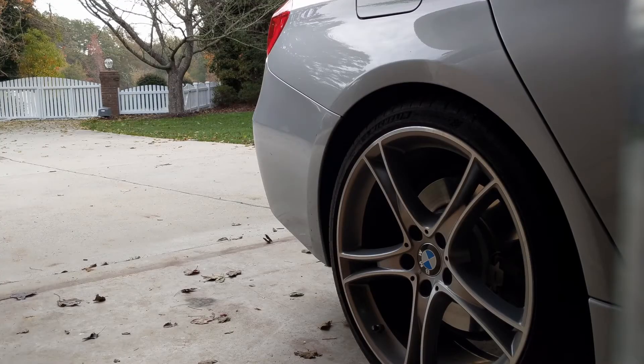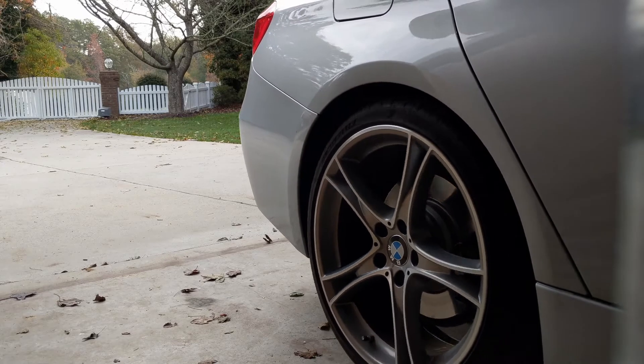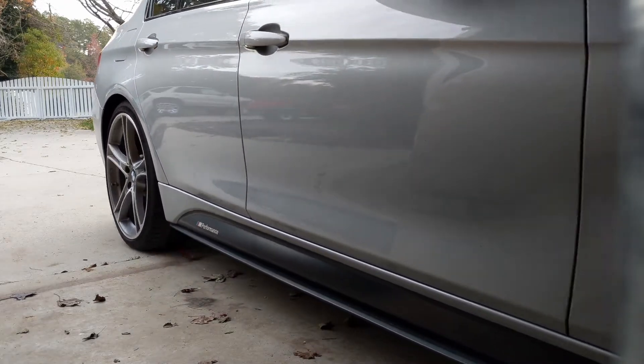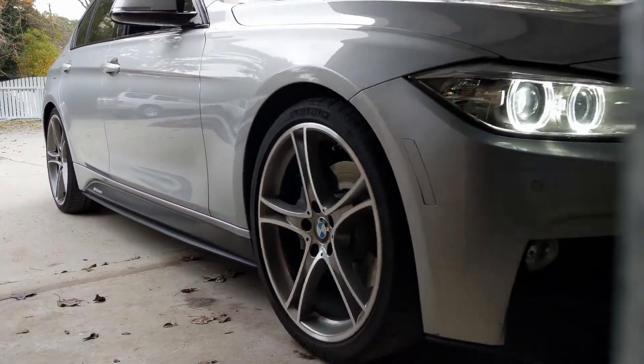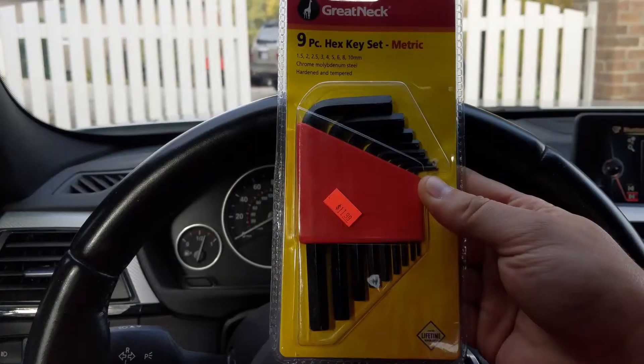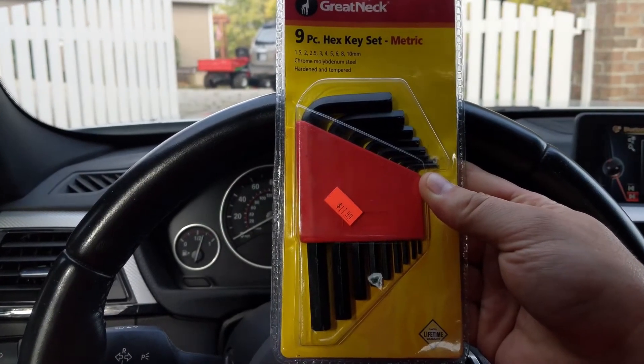Anyway, let's get to the store and get started. Alright, we got the hex key set — let's get to work.